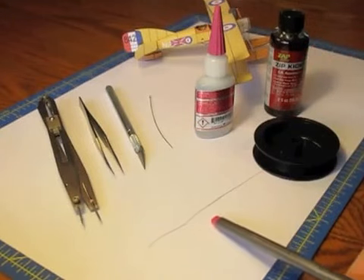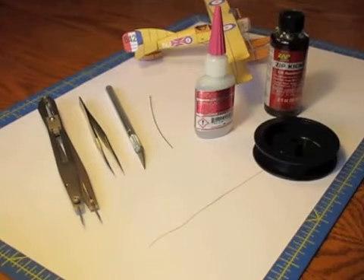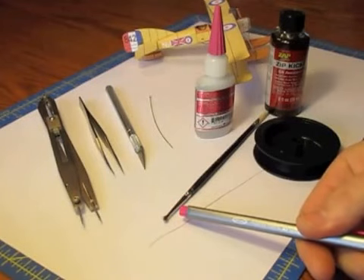And then here is the elastic thread. This happens to be easy line, but I've seen people use elastic from stockings, and that works beautifully. And then I forgot about a little brush to add the accelerator.